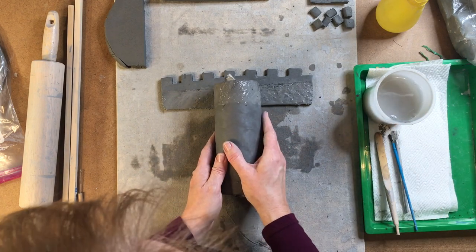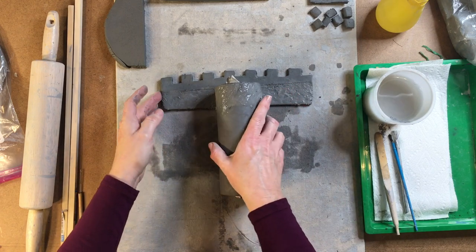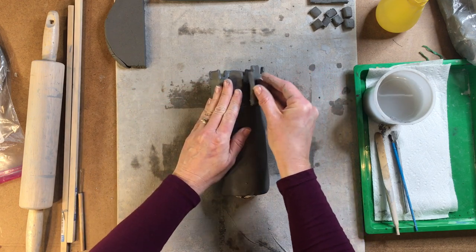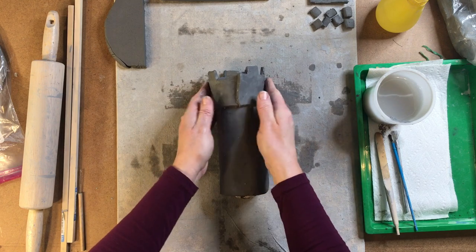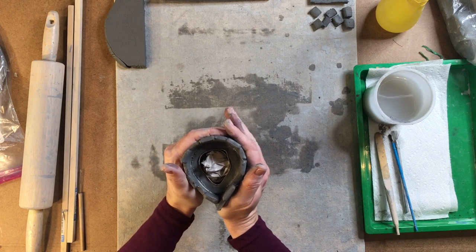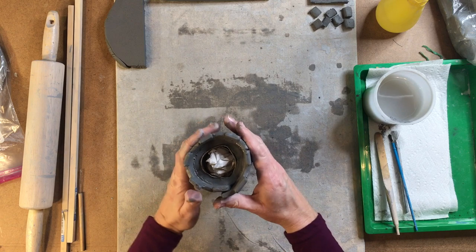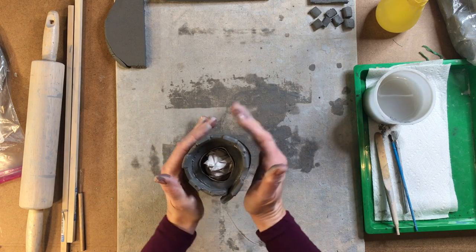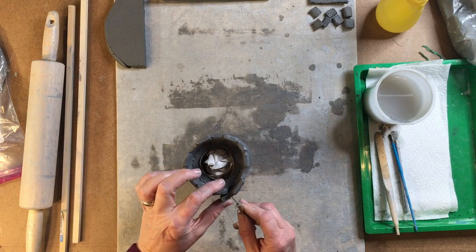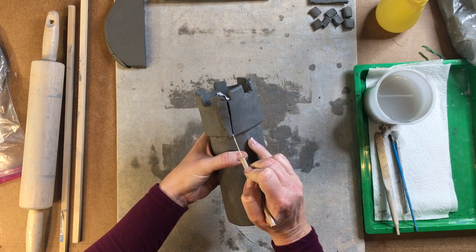Now I can take my clay piece here. I'm going to lay it on top just like this, and then pull it up on the side and press. I'm going to lift it up now and I want to take my hands and compress it. If I end up having a little bit extra on the side, I have two options — I can either take my needle tool and trim the extra, which is what I'm going to choose to do.